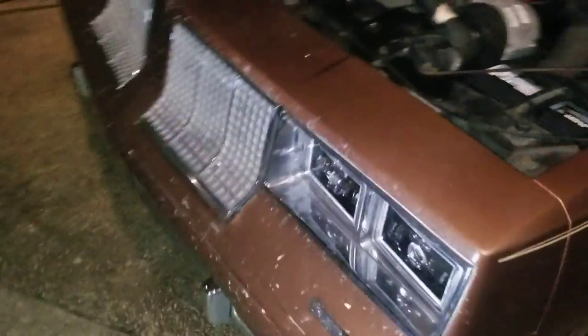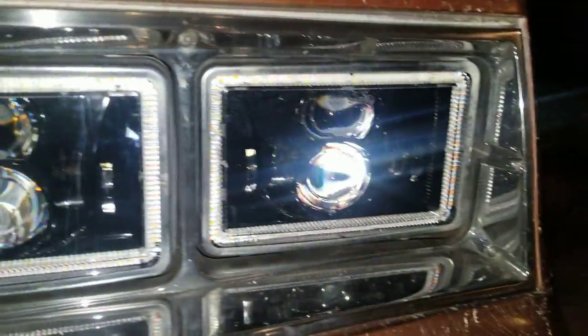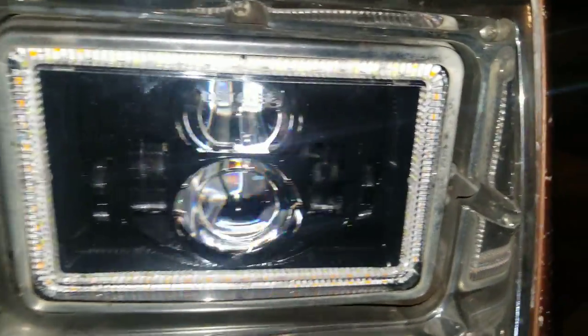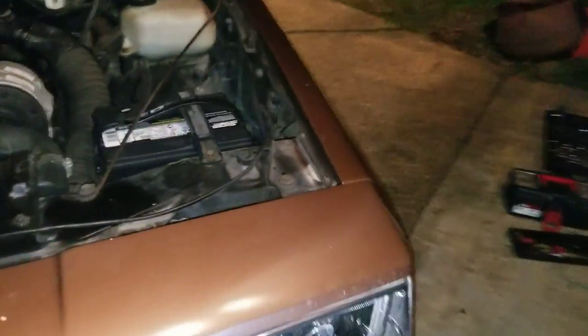All right, what's up y'all. It's freezing cold but the Cutlass lights are done. These are the rectangle LED lights — they've got a little halo ring built into it. It's gonna be a quick video, my lips are freezing, can't even talk all the way right, but let's take a look.